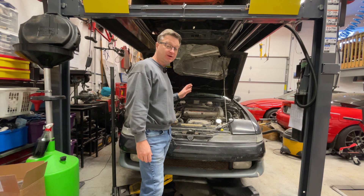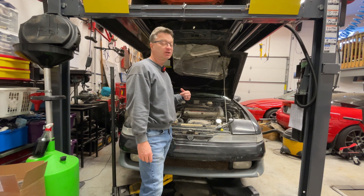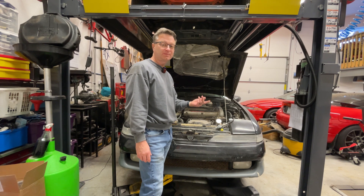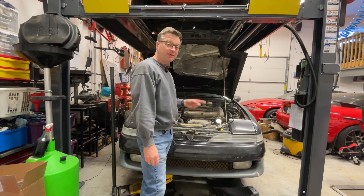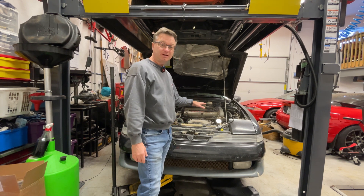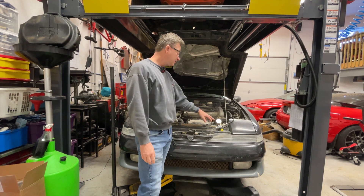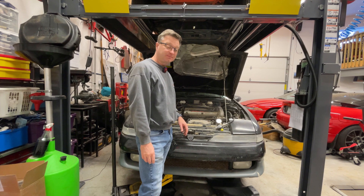When doing a compression test, make sure you've got a really good battery — you want the engine turning over at a good speed. If your RPM is too low, you won't get the optimum compression reading. Also, take all your spark plugs out, so you can see if something's leaking between cylinders — hopefully not a head gasket. That way you can see if a cylinder isn't holding compression, and the leak down test will help isolate that.